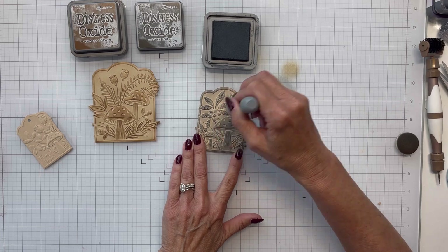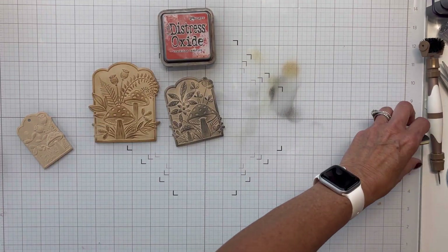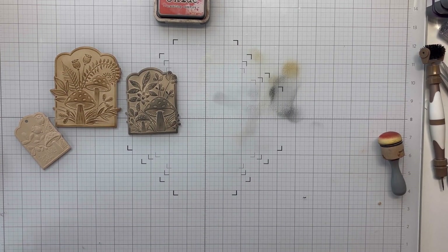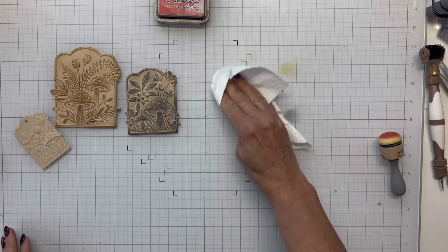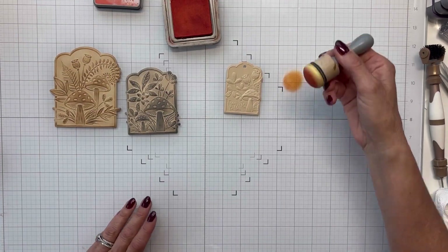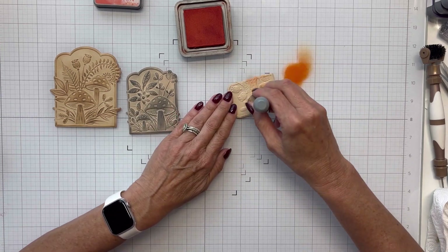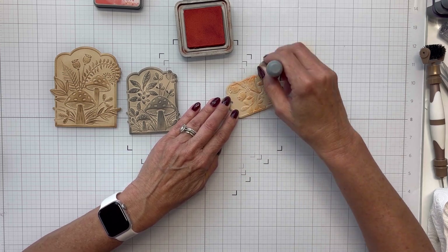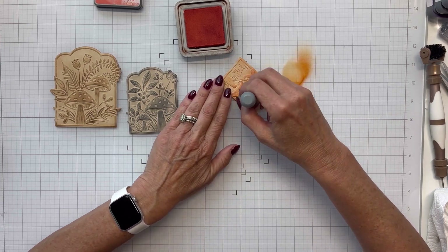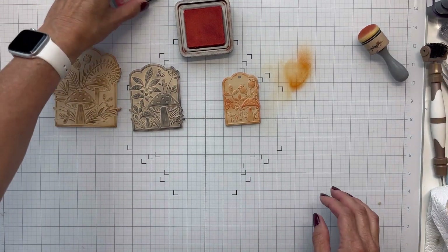The black soot pops right off the panel and looks really nice. Now I'm bringing in crackling campfire and doing the same thing to the little tag, swapping out for my orange blender. I'm cleaning off on my desk, blotting off onto my glass mat, and just lightly covering it, grabbing as much ink as I need. I actually liked how all three of these turned out — a simple technique with really nice results.